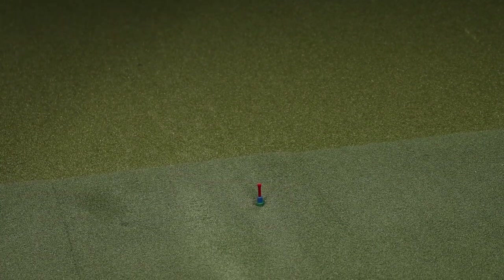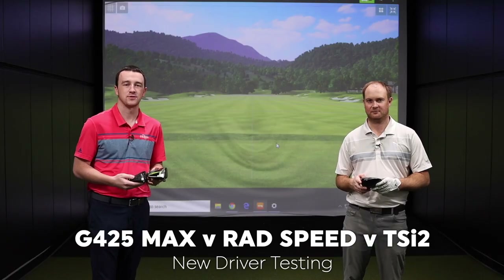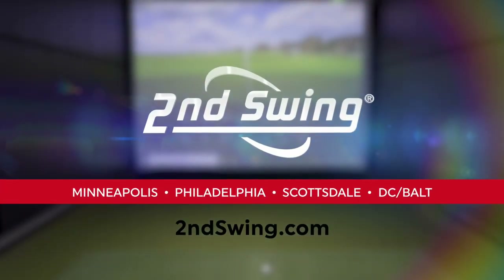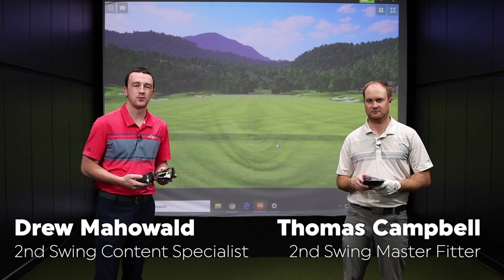Ping G425 Max, Cobra RadSpeed XB, and Titleist TSI2 — three new drivers on the market, all great options and very forgiving. We're going to test them out with TrackMan and see the differences. I'm Drew Mahold with Second Swing Golf, joined by Thomas Campbell, a master club fitter here at Second Swing Minnetonka. We're in the Tour van testing out new drivers.